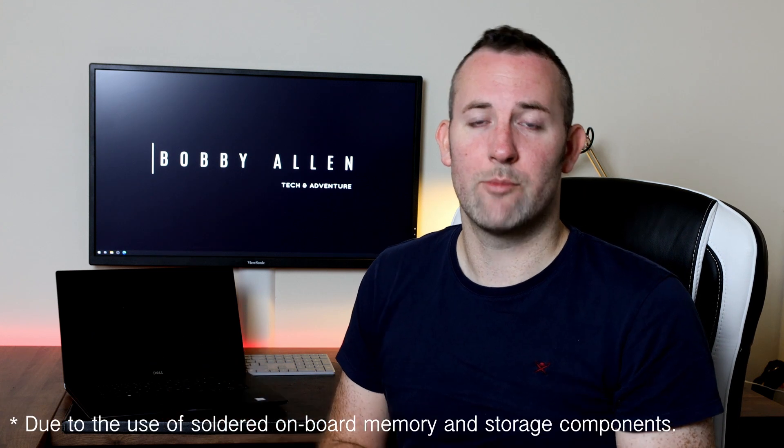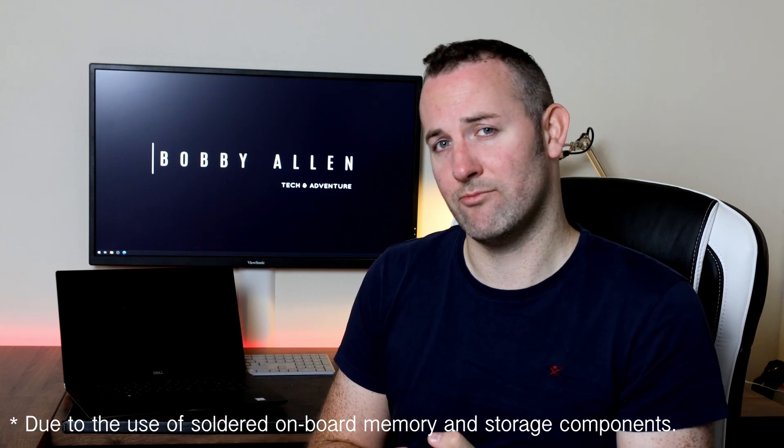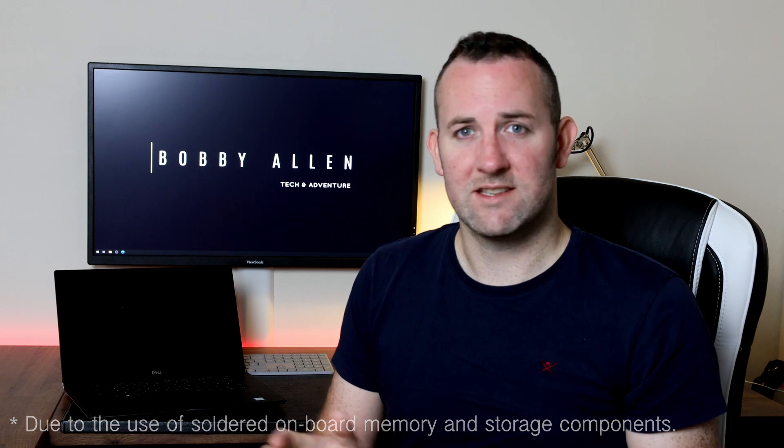This laptop is particularly great because of the upgradability. Apple have not allowed you to actually upgrade the storage and memory in their models since 2015.